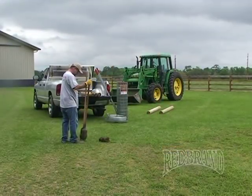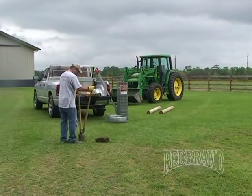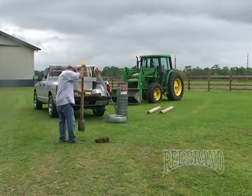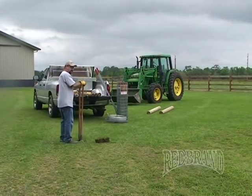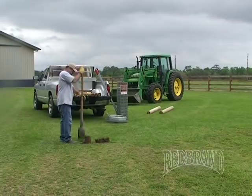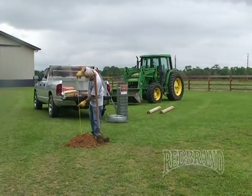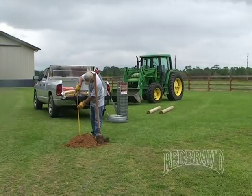When installing an H-Brace, it's always very important to determine the location, taking into consideration future projects, expansion of the fence that you're building, and gates. When digging your hole, you want to make sure that you maximize the amount of post in the hole, taking into consideration the height of your fence.